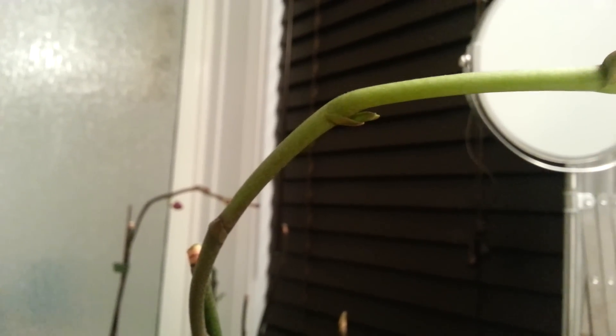Now if you take a look here, this is actually a new secondary spike growing from a primary spike. But this little node here is very confusing because I'm not sure if it's possible to grow a secondary spike on a secondary spike.